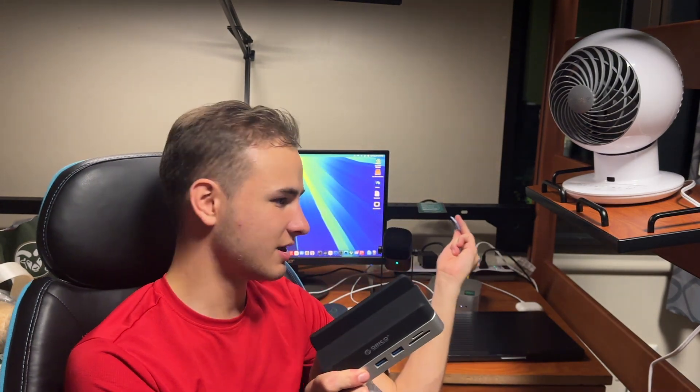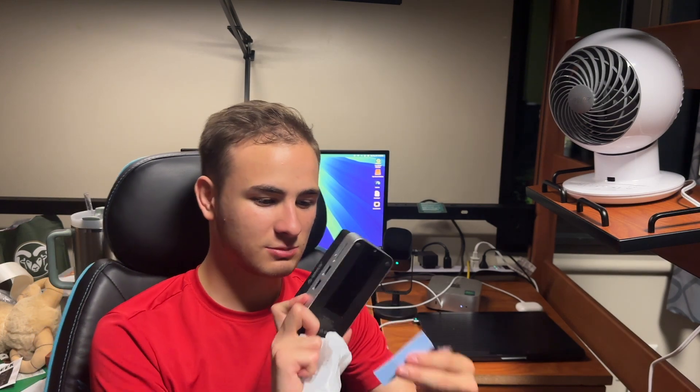We've also got regular USB-A ports and two SD card readers — one micro SD and one regular SD card reader. It looks like all you do is plug this in on one side, then plug it into the Mac mini's Thunderbolt port on the other side. It also comes with sticky tack to make sure the dock stays firmly planted so the Mac mini won't move around at all.